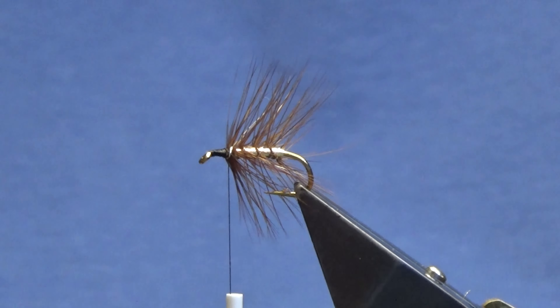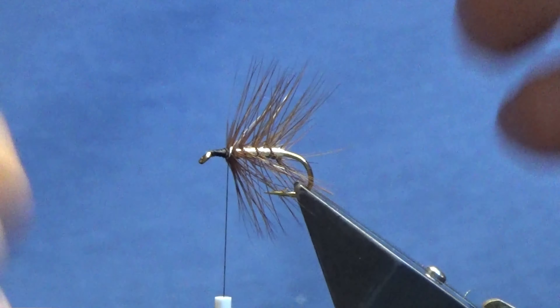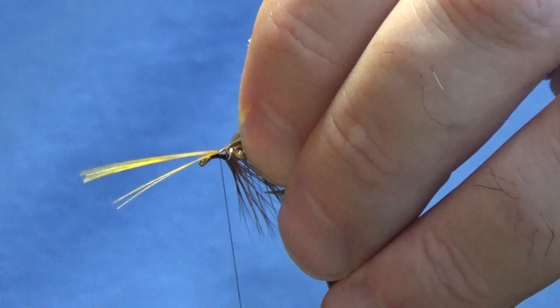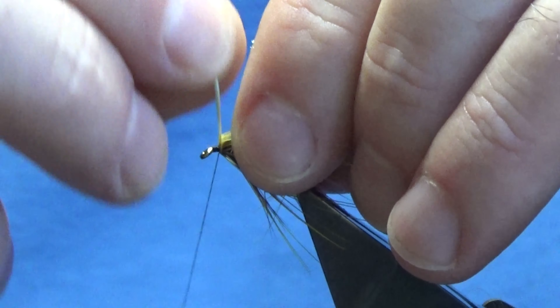Now the shoulder hackle — the next front hackle if you like — this is a golden pheasant rump feather that has been dyed yellow. Just trimming away the rubbish at the bottom of the feather, going to stroke back the fibres to reveal the tip. Then I'm just going to come in with my thread, take a couple of turns, fold the tip back nice and tight, locate the tip and break that away. Then just wind your rump feather.